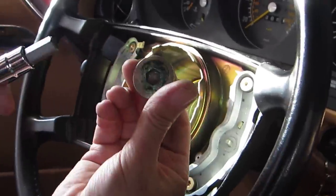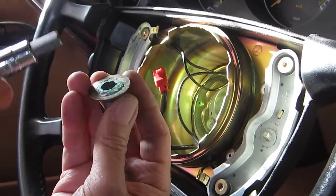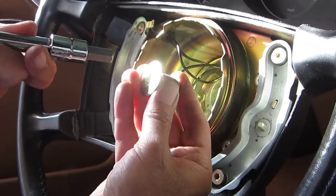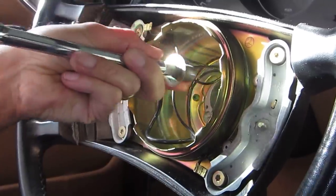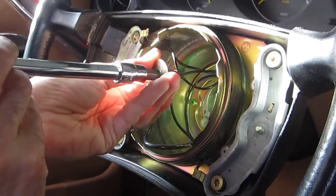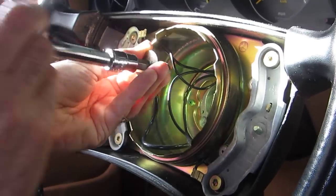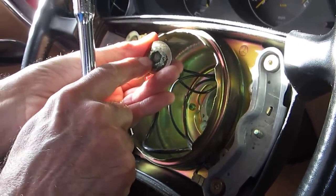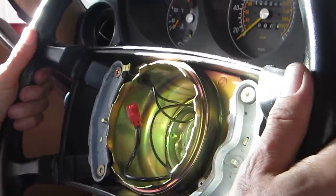This screw already had Loctite on it, that's why it's really hard to get out. You have to make sure when you put the Allen wrench into the bolt, you tap it in with a hammer from the back — make sure it's all the way in. And when you try to open it, do not bend the extension to the right or to the left; it has to be centered, otherwise you are going to damage the opening for the bolt.